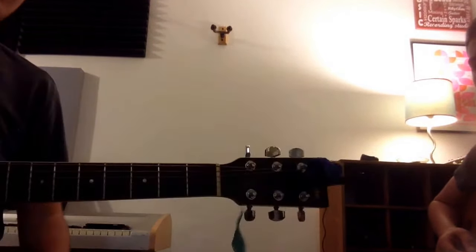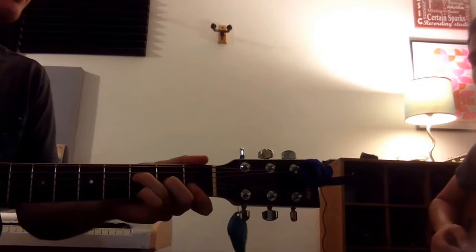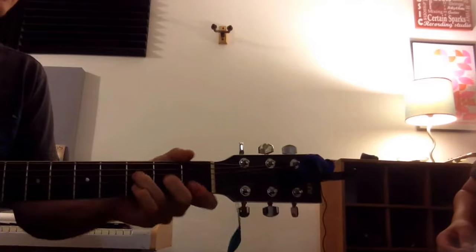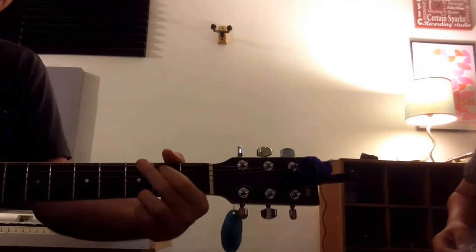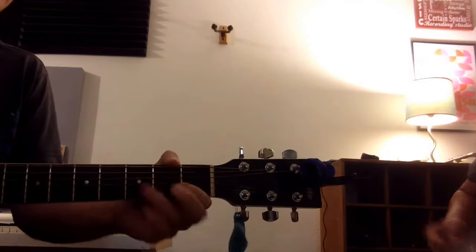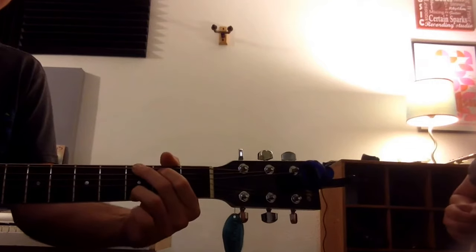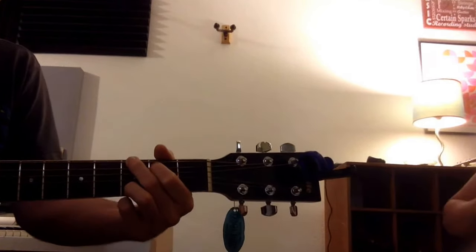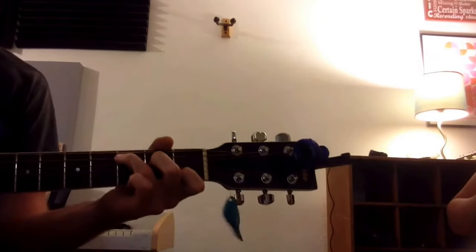We've learned the chorus, which is 12 times F, 12 times A minor, 12 times F again, 6 C, 6 Gs, 6 C, and 6 more Cs, Gs — which makes it sound so much sweeter when you go back to the top of the verse again.